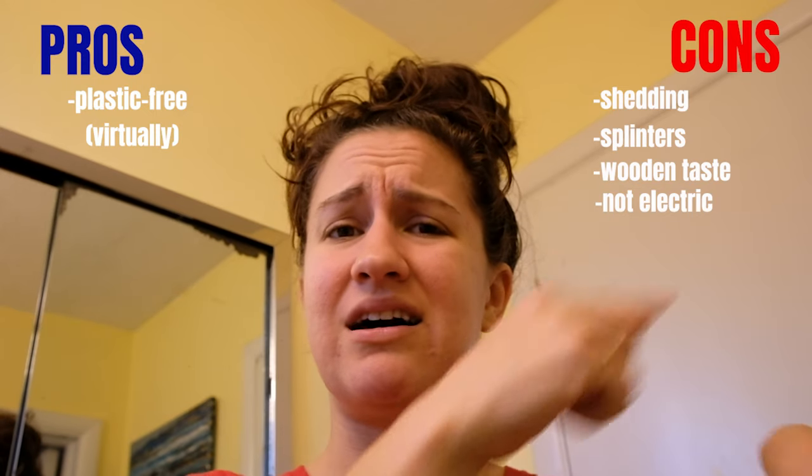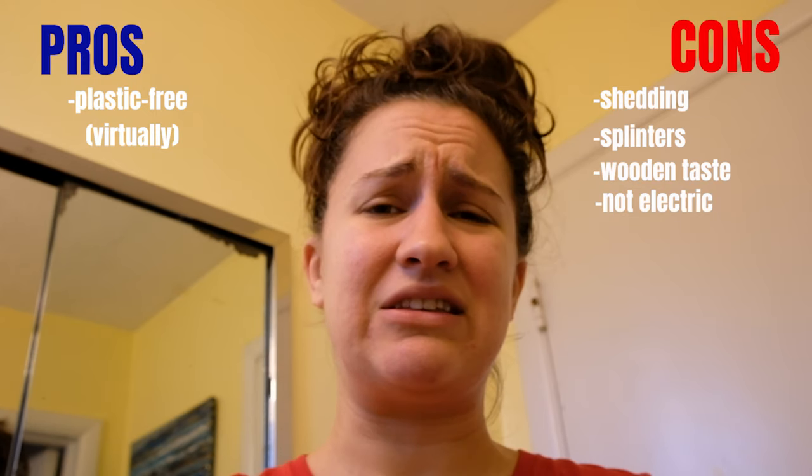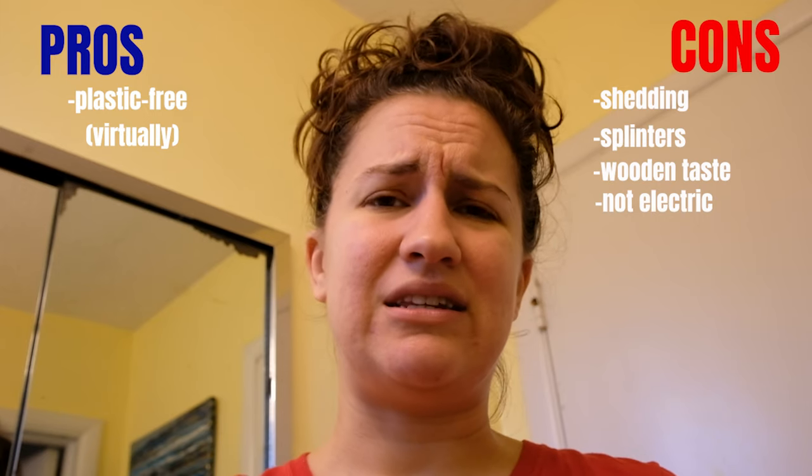The tooth powder? Absolutely not. Con, con, con, con — it's all cons on the tooth powder, except for the fact that it's virtually plastic-free. Not a fan. I will not be using this tooth powder anymore after these 30 days.